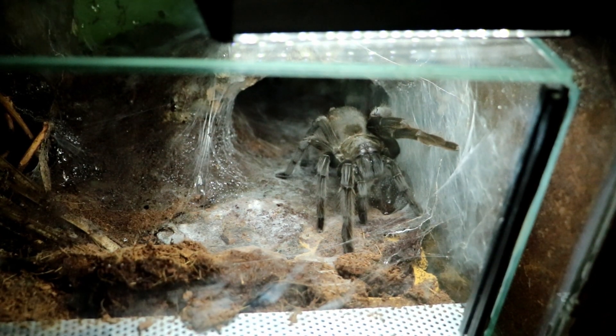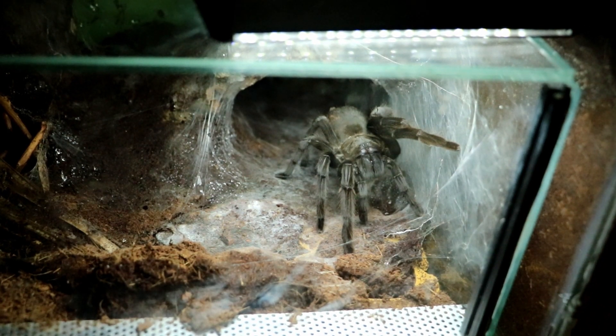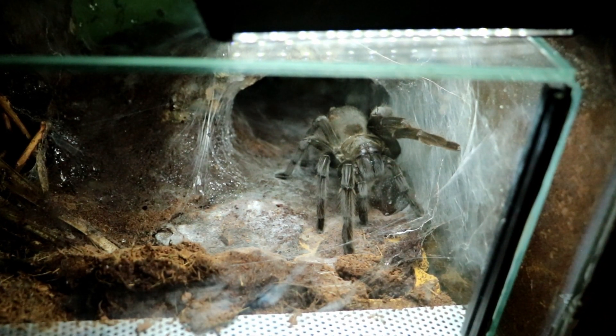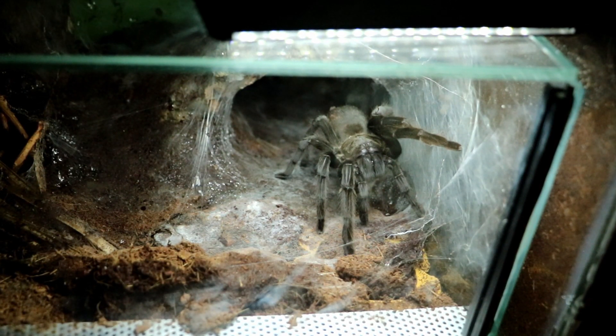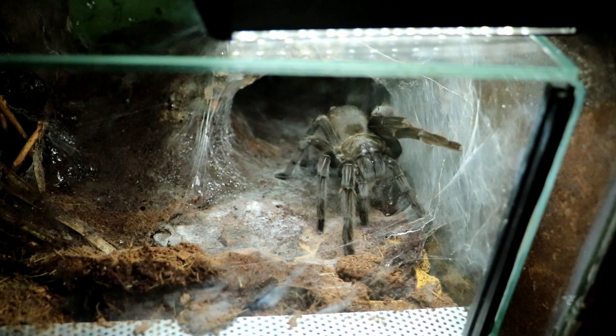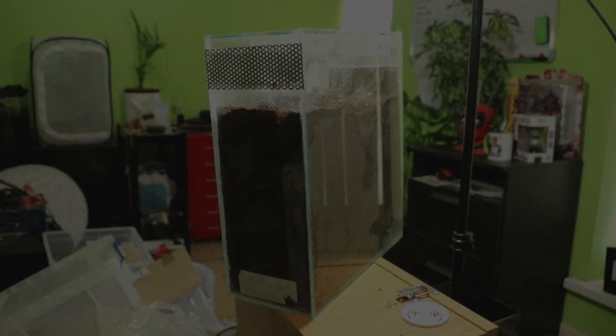Forgive me if I don't manage to catch it, because I quite like this species. Anyone who really knows me knows I like black nasty bastards — and these are the nastiest of the lot, really.